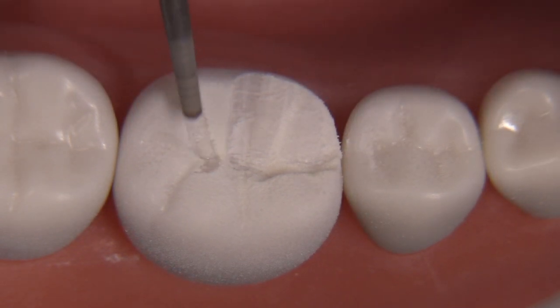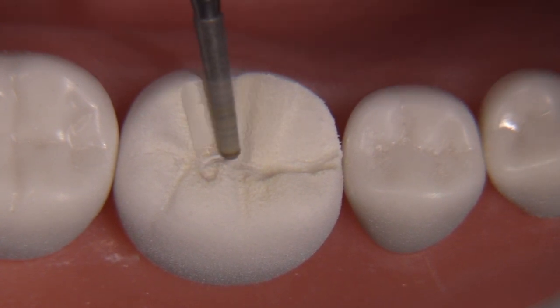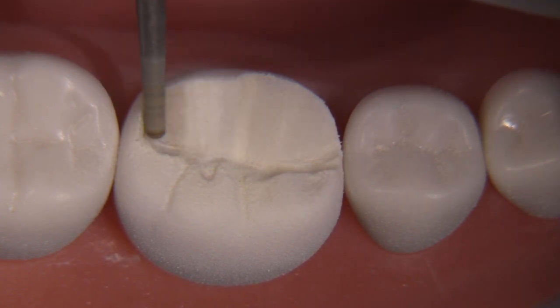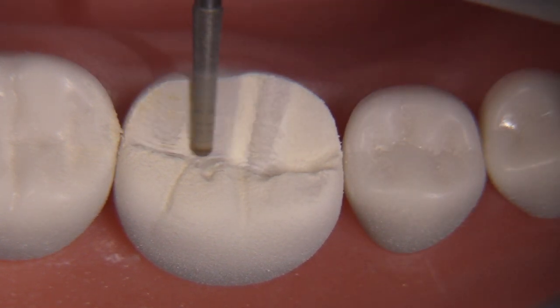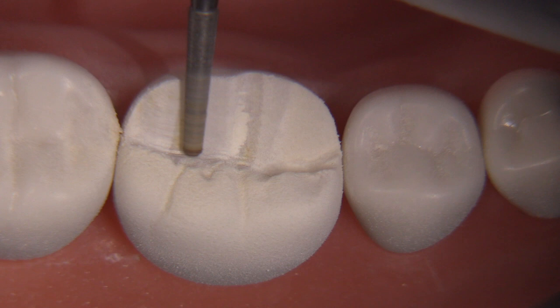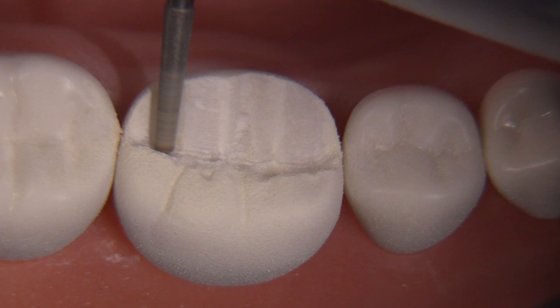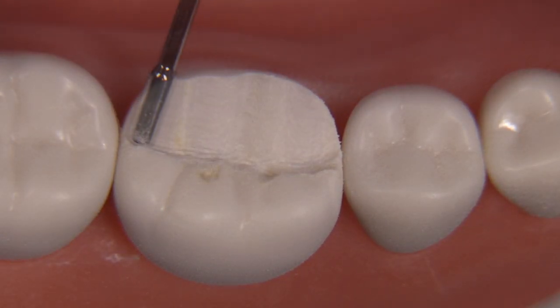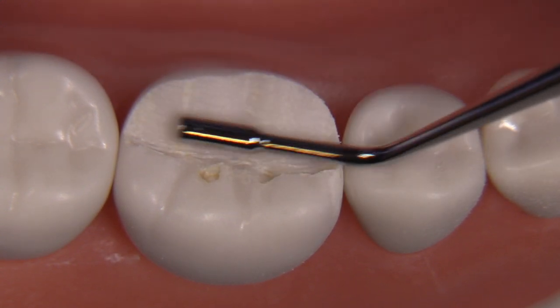Once we're done with the mesial lingual cusp we'll migrate on to the distal lingual cusp and perform exactly the same function across the C plane. This non-functional cusp reduction is not done flat — we're doing it to mimic the triangular ridges. This diamond is getting a little worn out; I can usually resurface it and get a few more minutes of use, but it's just about had it. There we go — we're looking at 1.5 millimeters with the RGS4.